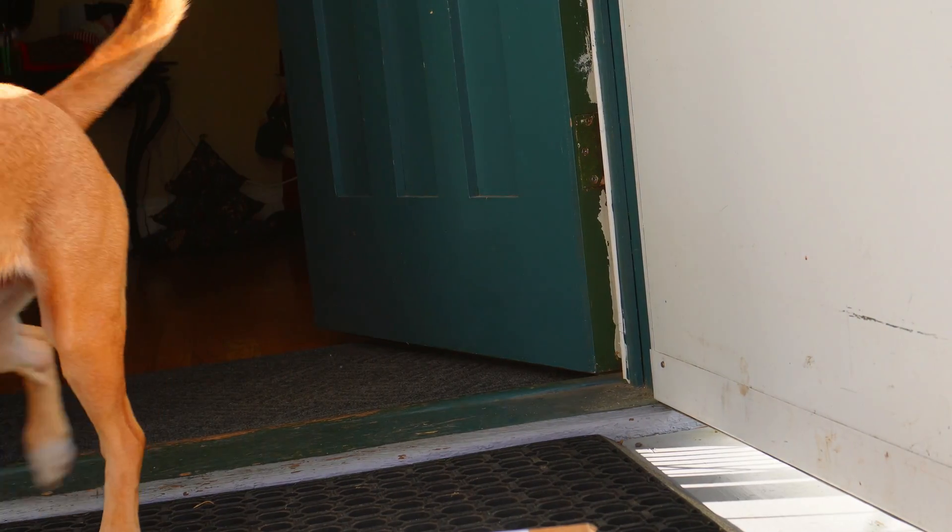Alright, where's my dang package? Oh, here it is. This is it? Why'd it be bigger? Oh well. Let's get it inside.